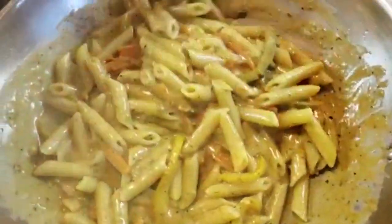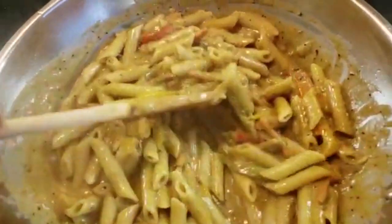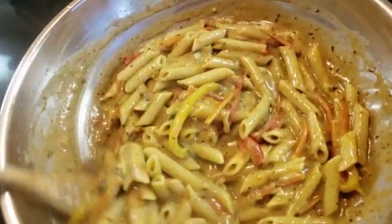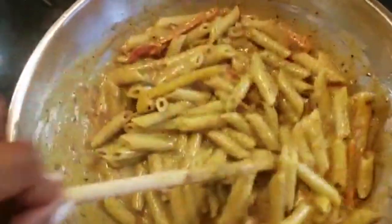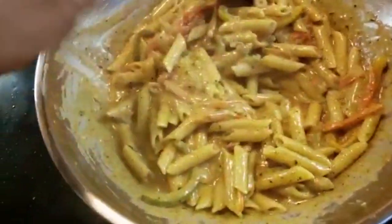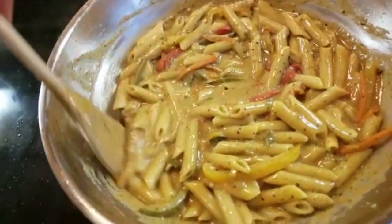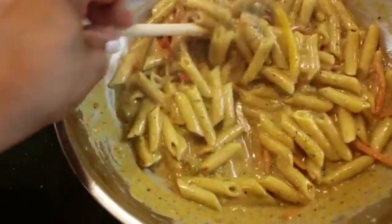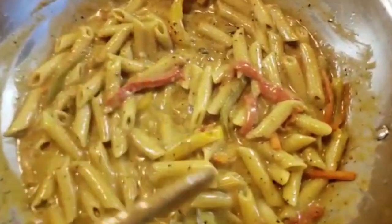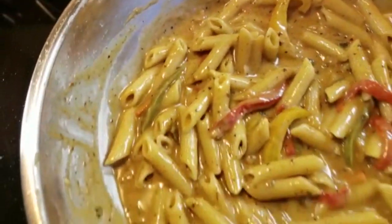This is rasta pasta my way. As long as all your ingredients are nicely done and you add everything when it's supposed to go in, it doesn't matter. If you like it spicy you can add additional pepper or jerk sauce. That's it — that's my rasta pasta.